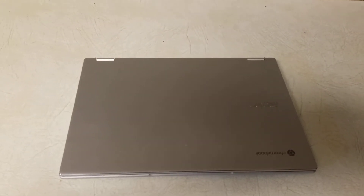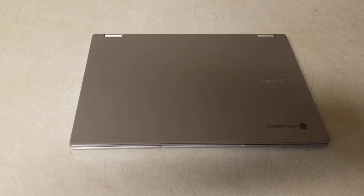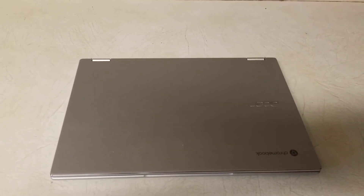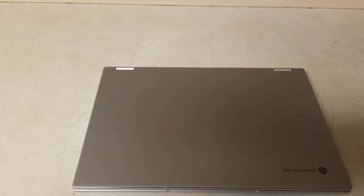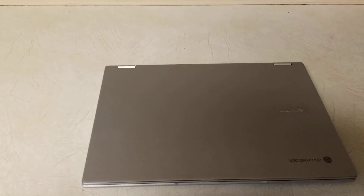Hey again, YouTube. This is Isaac Gomez Everything Reviews with a quick follow-up of the Acer Chromebook Spin 514. I thought I'd do a quick review of this after my initial unboxing.